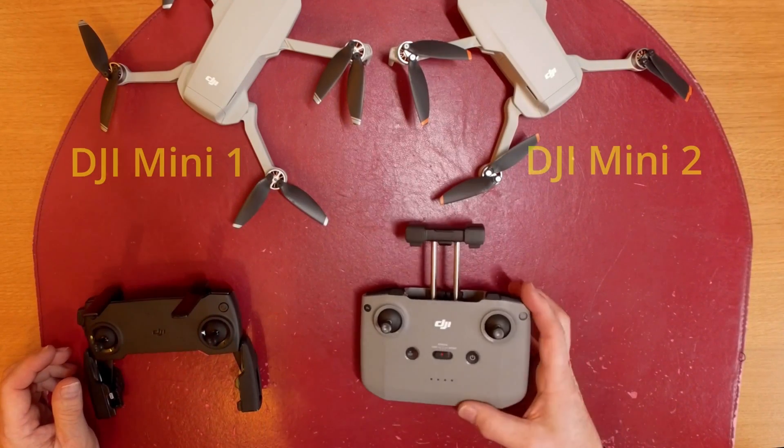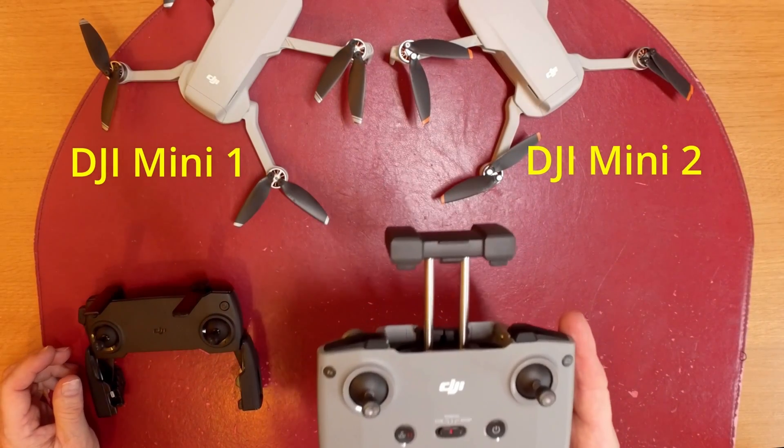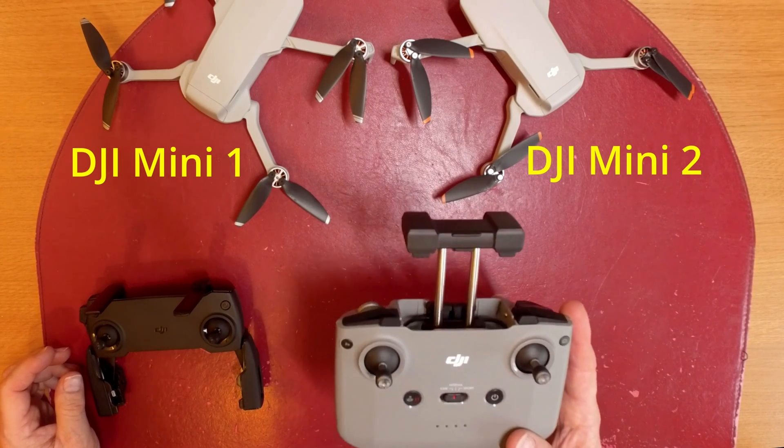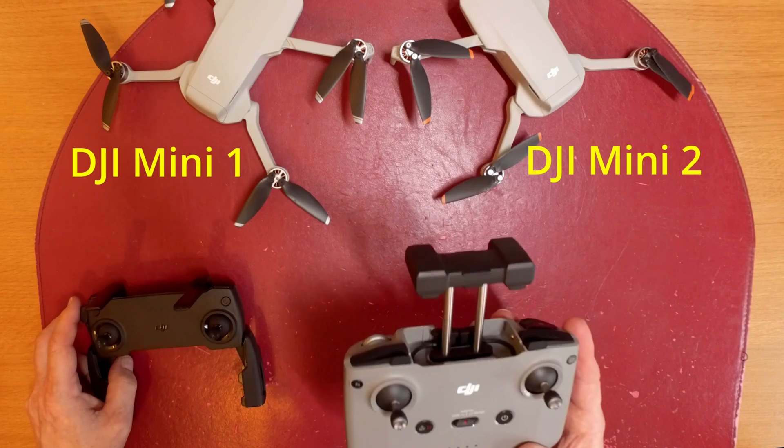The DJI Mini 2 controller is this one here. It's the new controller — the same as the DJI Mavic Air — and it's a larger controller with additional functions.